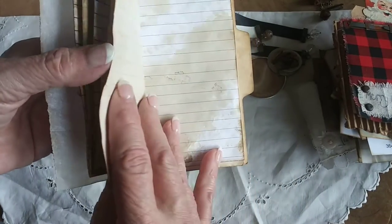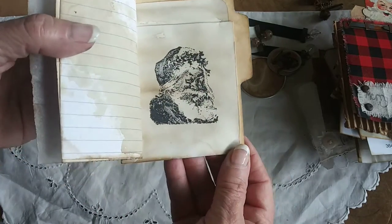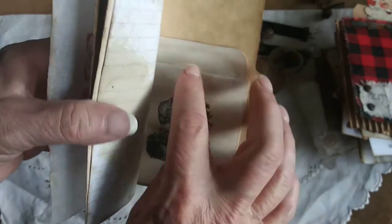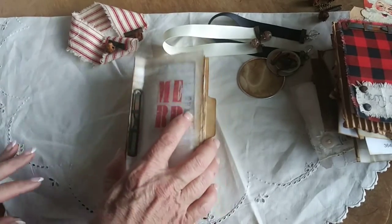What was your menu? What was the weather? On this one I added a library card holder and stamped a Santa Claus on there — it's for you to put your special memories in. Okay, so this is set one — all this comes together as a set.